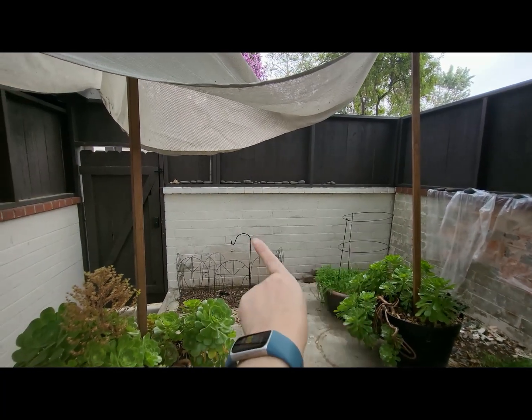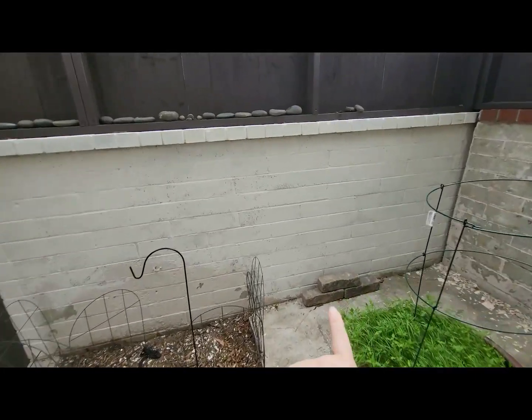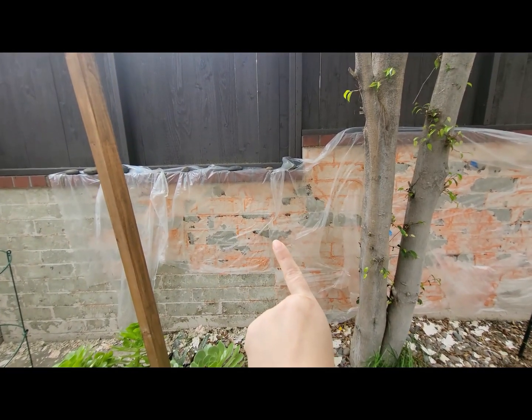I got a little ahead of myself — after I scraped the wall I went ahead and lime washed because I had some paint leftover and wanted to see how it looked. I loved it. We also picked up some sample bricks and I've decided to go with this one.